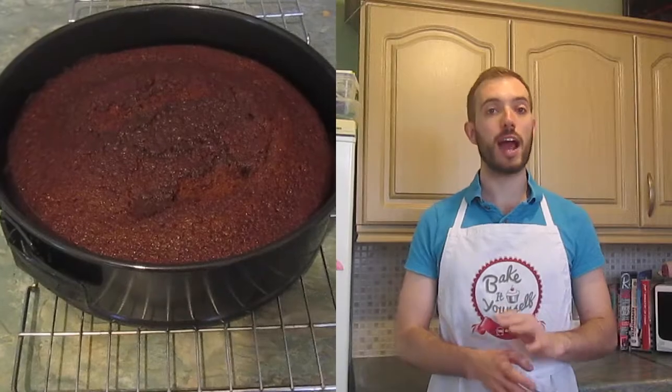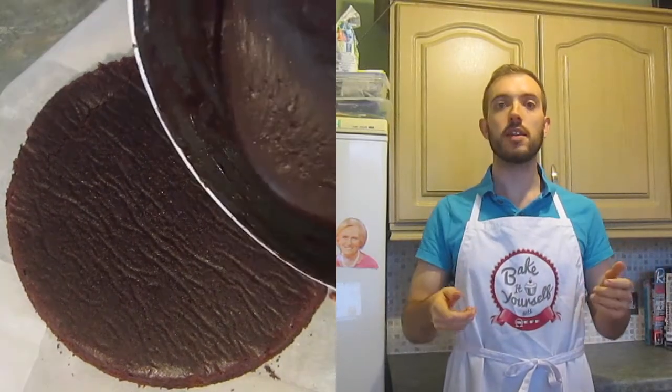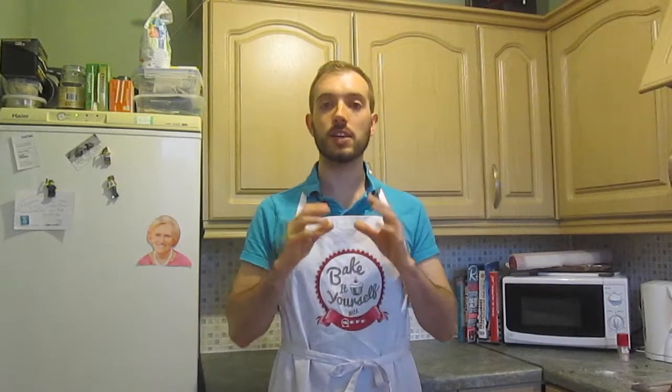Once a skewer or knife comes out clean, your cake is ready to take out of the oven. Leave it on a wire cooling rack until completely cooled. For presentation, whatever stand or plate you're using, put four strips of greaseproof paper down — this ensures a clean surface once you pour the glaze on. Once the cake has cooled, turn it over onto your presentation plate, then slowly pour the glaze over the top, spreading it evenly around the outside. Be careful in case the edges crumble, and keep some glaze back for decorating the bees. Leave it to cool and set — Nigella says about an hour.